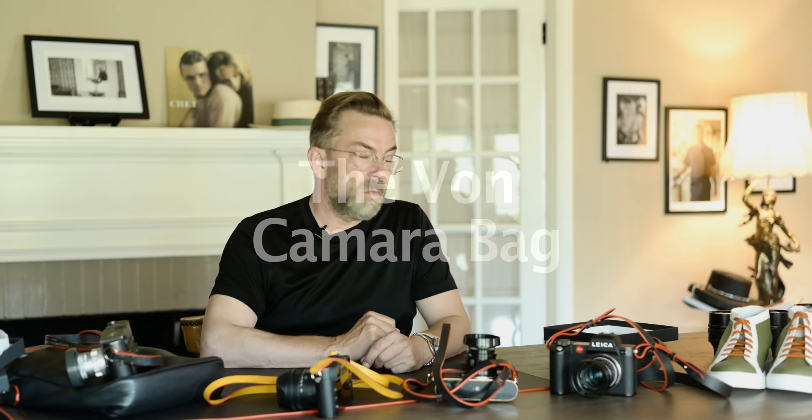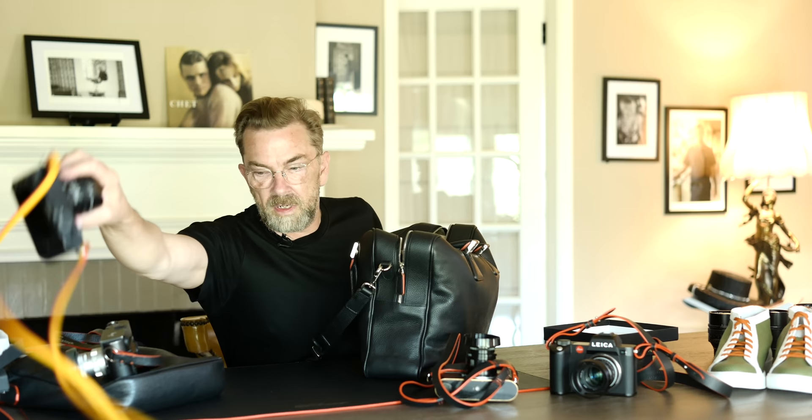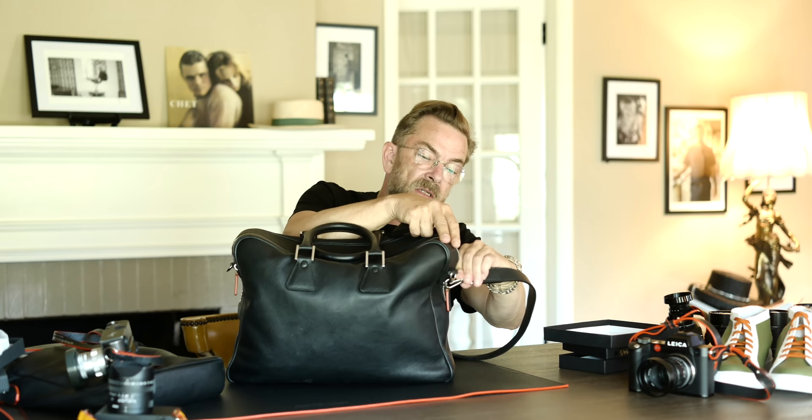Let me show what started it all. I didn't start with straps — I started because I wanted a camera bag for travel. What we made is simply called the VON. It's a travel bag with a shoulder strap so you can put it on the shoulder, though I seldom do. Normally I like to carry it the old school way by the handles. And a lot could be said about this bag.